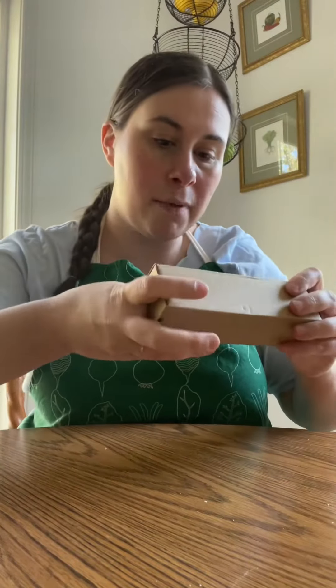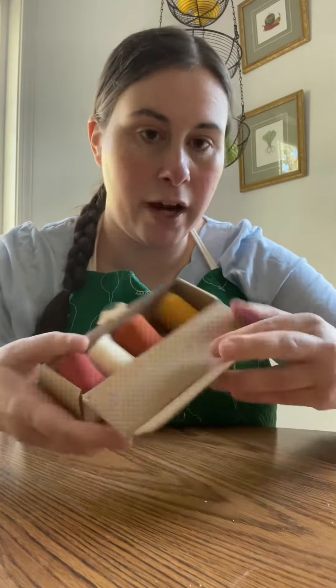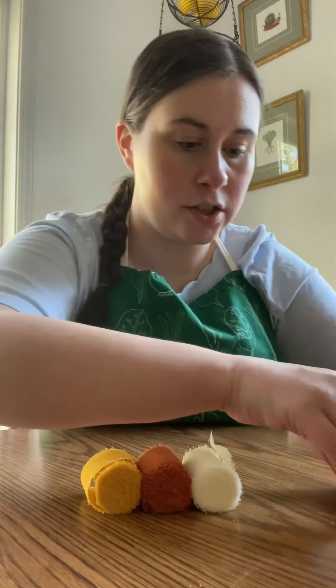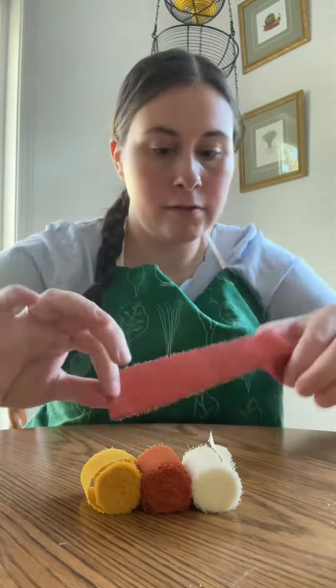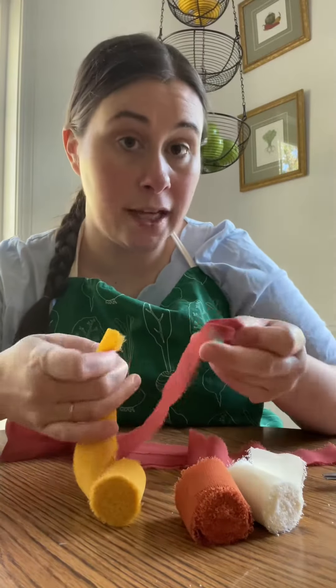Now this is the other thing I got — it's ribbon. This is by Sinisi ribbon brand. You could get any kind of ribbon you want, you could get bright colors. This is just a nice frayed chiffon ribbon. I'm gonna do all of these fall colors together and make them all the same length.